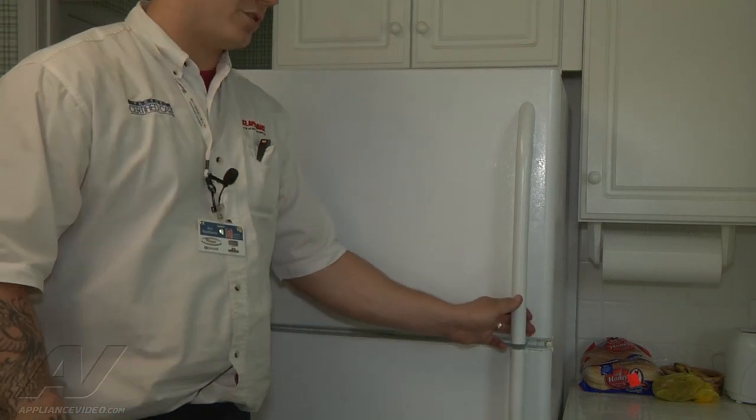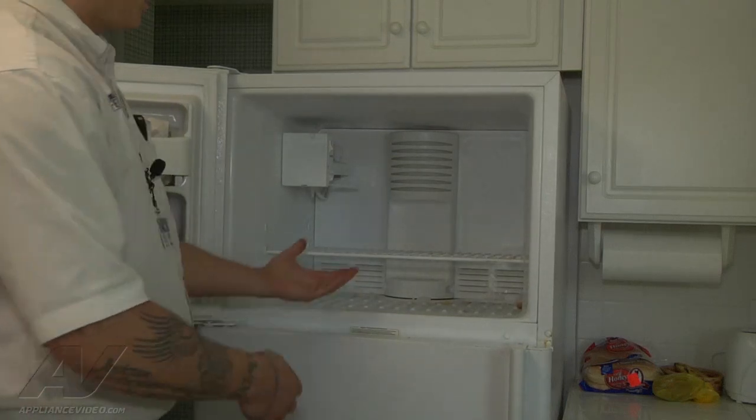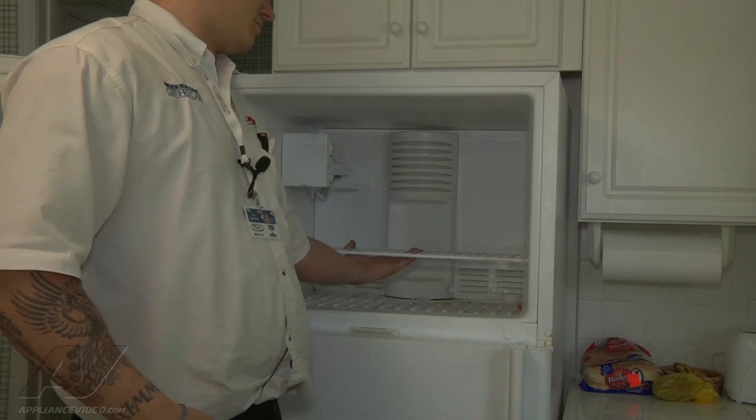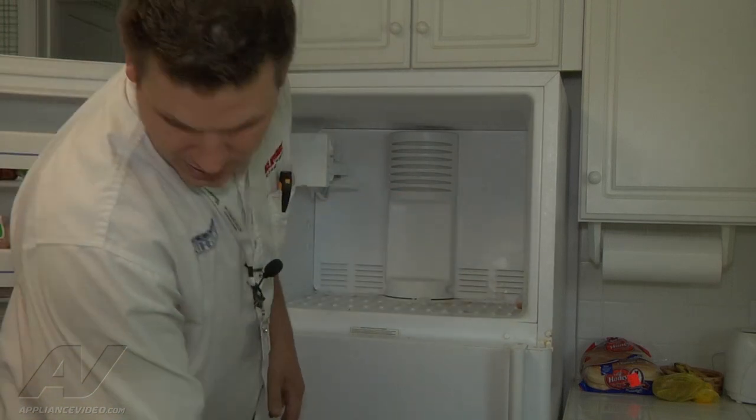Now, we've already taken all the food out of here just to save time — that's why you'll see that it's empty. So the first thing I'm going to do is just remove our rack, and then we're going to take the ice maker out.